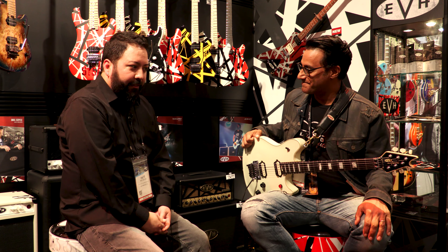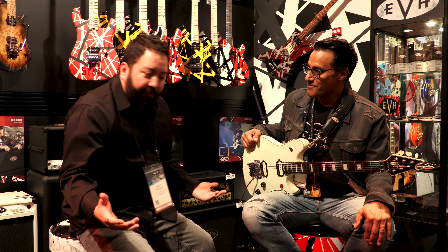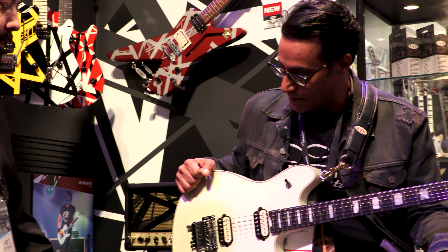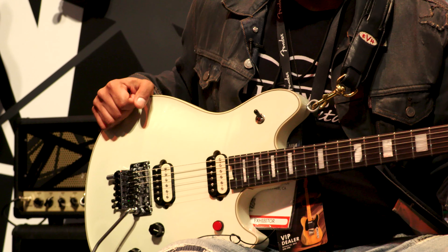Tell us about what you got right here. Okay, so we have a plethora of things in the EVH line. We're going to start off with the flagship. This is something that's not new but is a big hit and continues to sell.